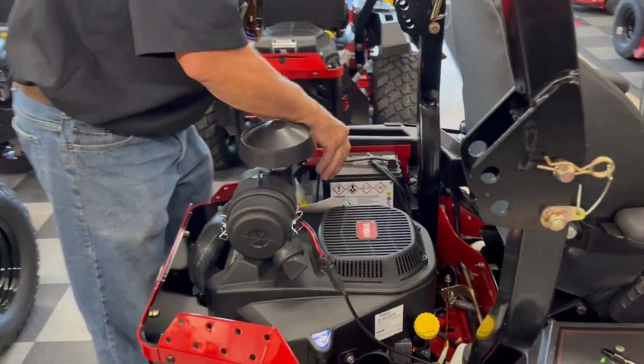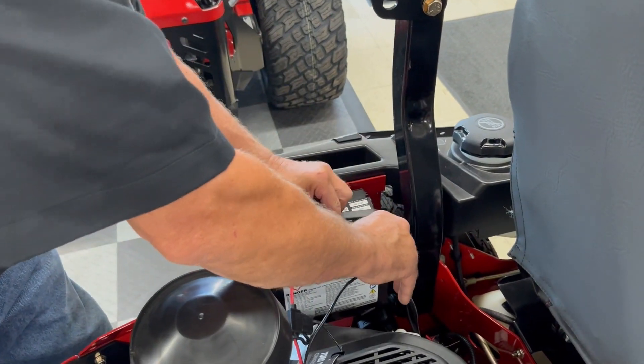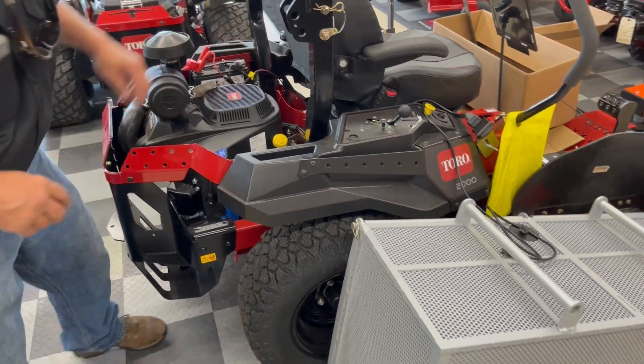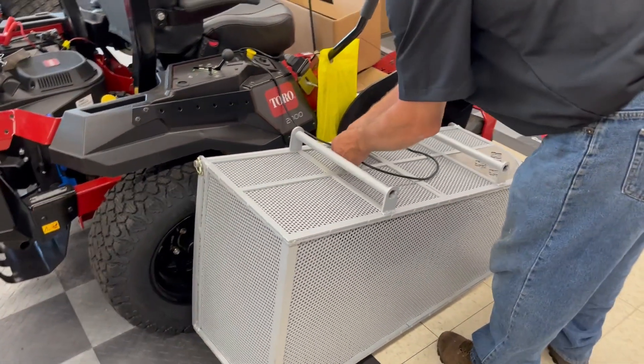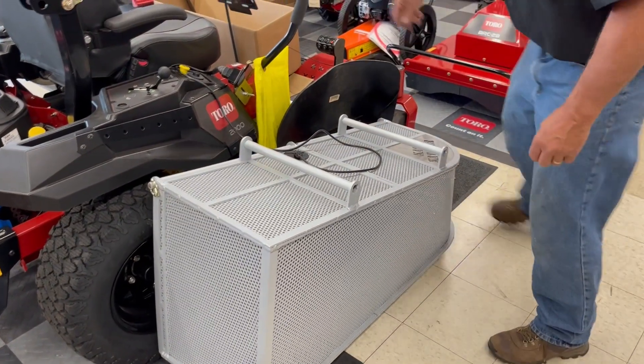Now we'll run the battery clamps to the battery behind the seat and finish connecting the wiring harness with the quick connect plug. Now we're ready to rock.